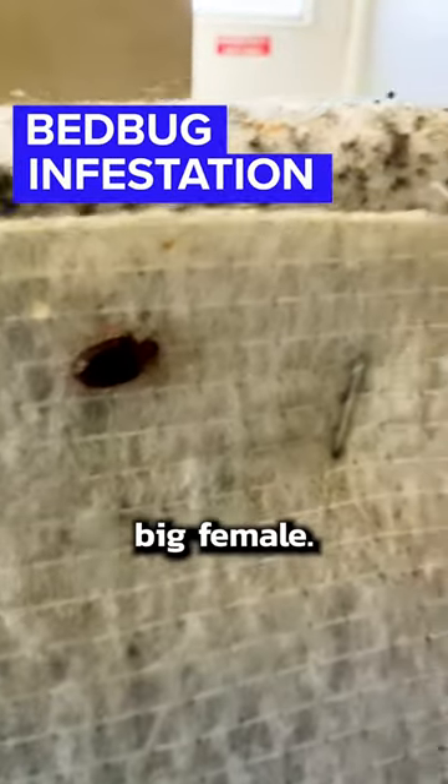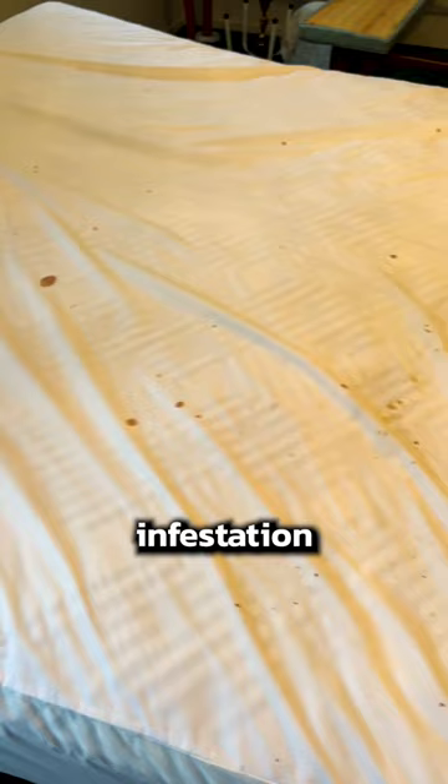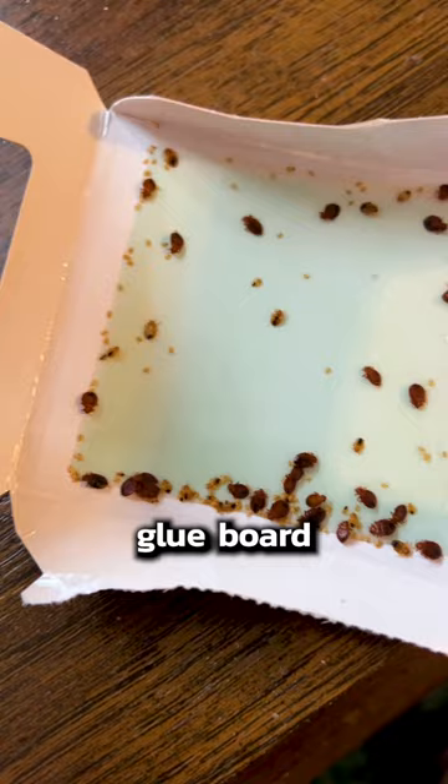This would be a big female, that would be a male, and that's a nymph. There is an infestation on the bed itself, underneath of it. Underneath there, this is a glue board that is designed for bed bug inspection.